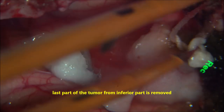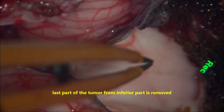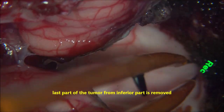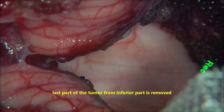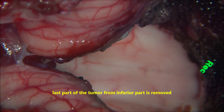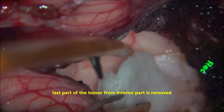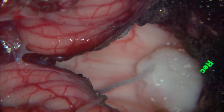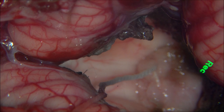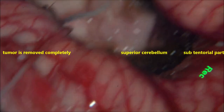The tumour is now completely removed. The floor of the fourth ventricle is visible, and CSF is escaping clearly from the aqueduct with no hemorrhage. The floor of the fourth ventricle is perfectly normal. There is no bleeding from the tumour site or tumour bed. The aqueduct is covered, and at this juncture we increase the blood pressure by 10 to 20 mmHg to check for any ooze from the tumour bed.